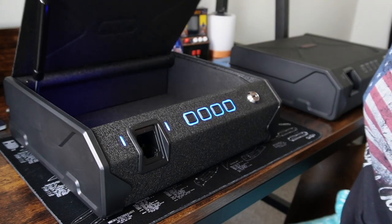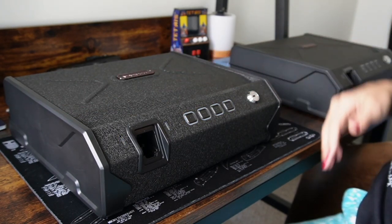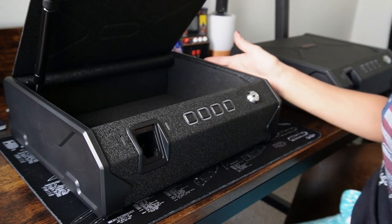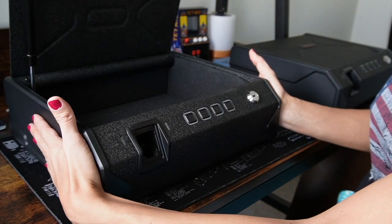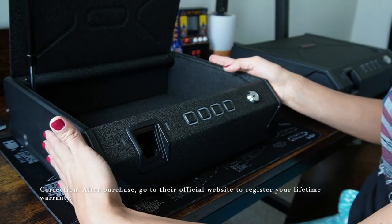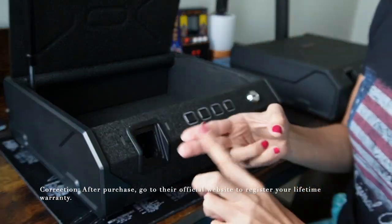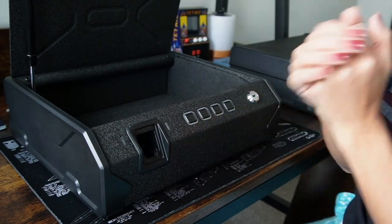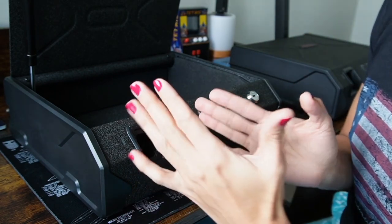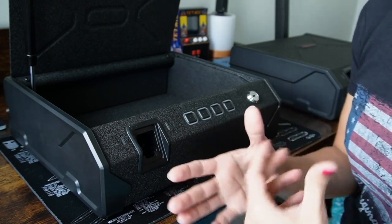The outside of the gun safe is 13 by 10 by 4 inches, and the inside is 12.2 by 8.3 by 3.3 inches. This is a 14-gauge carbon steel housing. It comes with a one-year warranty. They say that you can actually make this work with sweaty, oiled, damaged, wet, dirty fingers. You can even have burns, or have no fingerprints whatsoever, and this will still work because the vein recognition system works on a vascular determination of your finger.